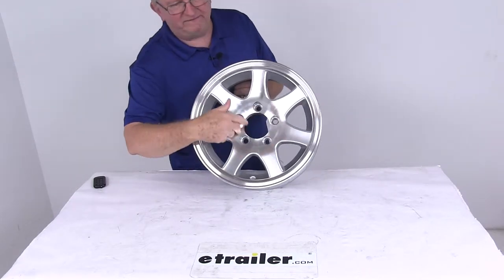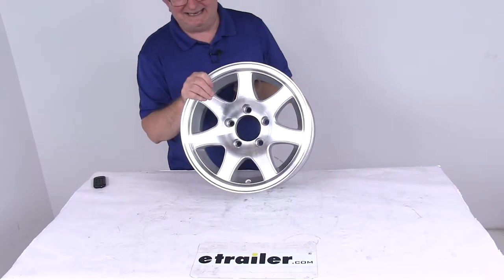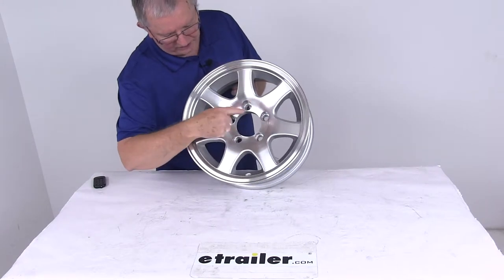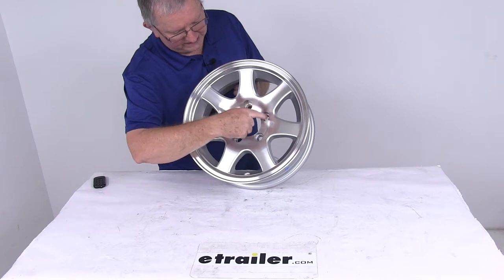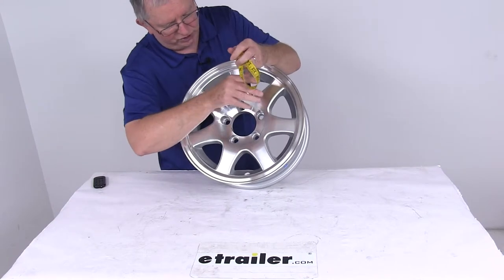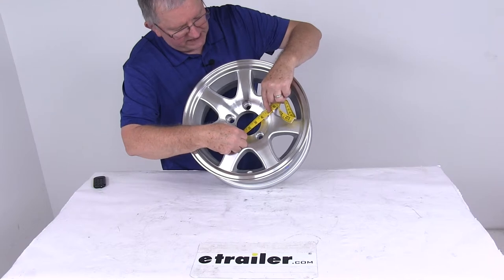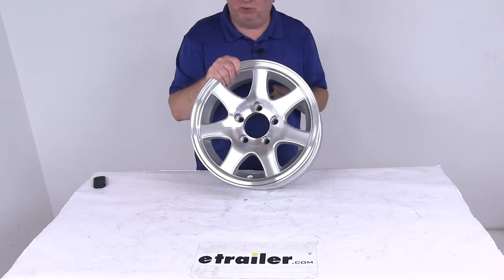The bolt pattern on this is a 5 on 4 and a half inch bolt pattern. To measure that on a wheel with an odd number of lugs — in this case 5 — you want to pick any one of the holes and measure from the center of that hole directly across to either one right across from it. The key is you measure from the center of the starting hole to the furthest edge of the hole you measure to. On this one, going center to furthest edge, it's right at 4 and a half inches. So 5 lug, 4 and a half inch bolt pattern.